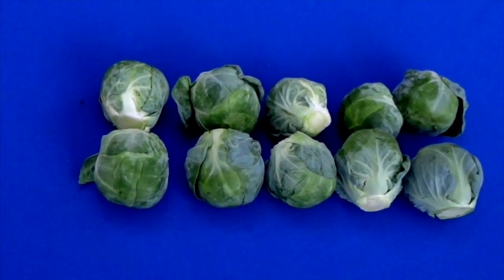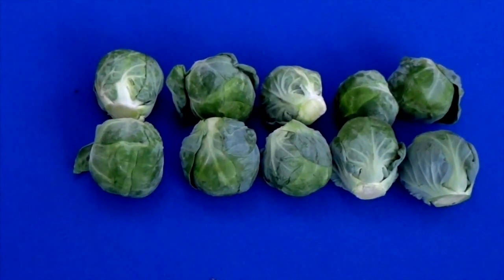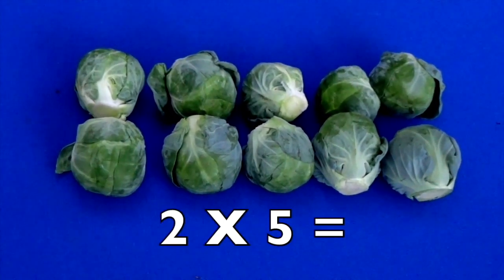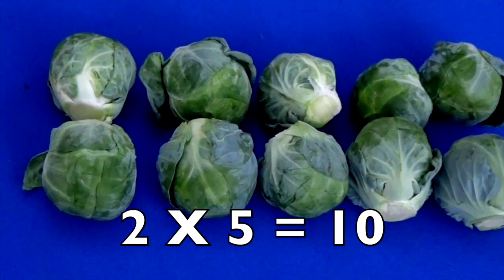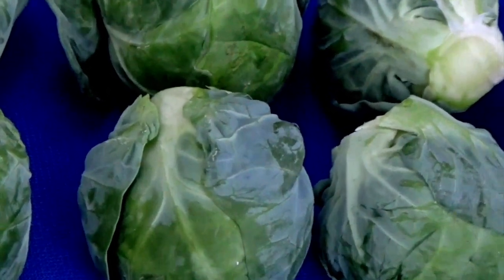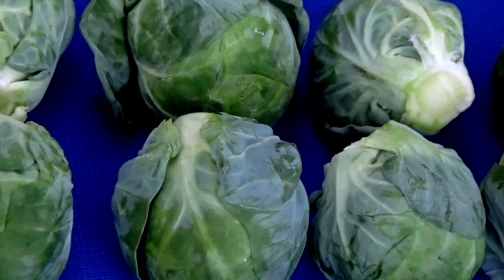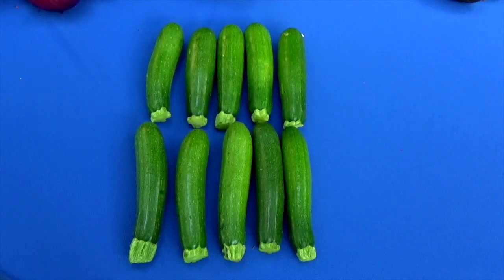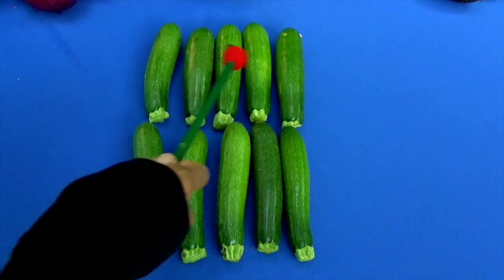Go ahead, count how many rows we have. Now count how many in each row. Two rows and five cabbages in each row — two times five equals how many? Ten! Let's take a closer look at these brussels sprouts. See how it looks like a little tiny cabbage? These are good for you to eat, boys and girls. Two times five equals ten.